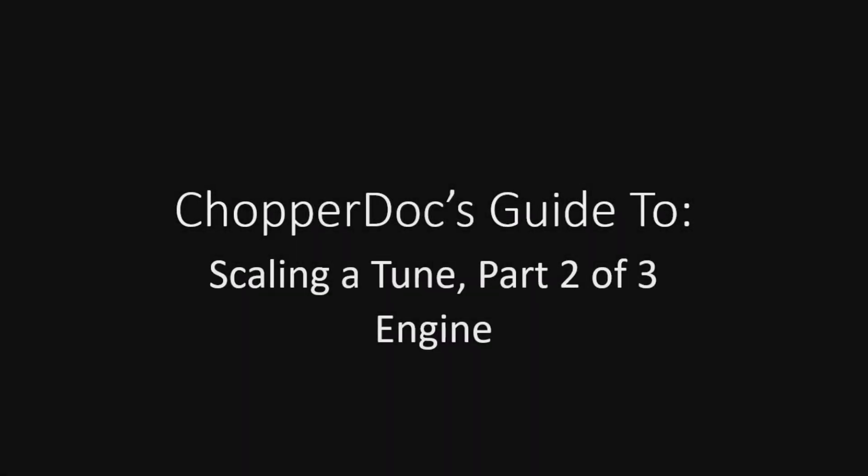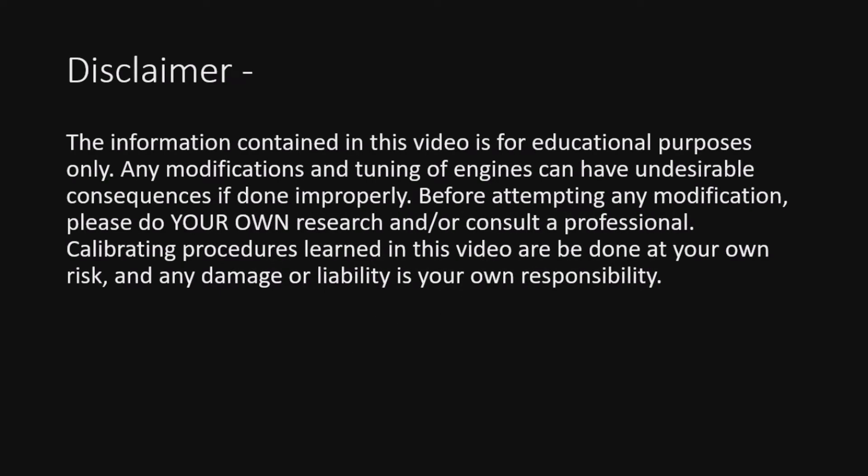Welcome to part two of Scaling a Tune. We're going to get into the engine and go through how this is done. The information in this video is for educational purposes only. Any modifications and tuning of engines can have undesirable consequences if done improperly. Before attempting any modification, please do your own research or consult a professional. Calibrating procedures learned here are done at your own risk and any damage or liability is your own responsibility.